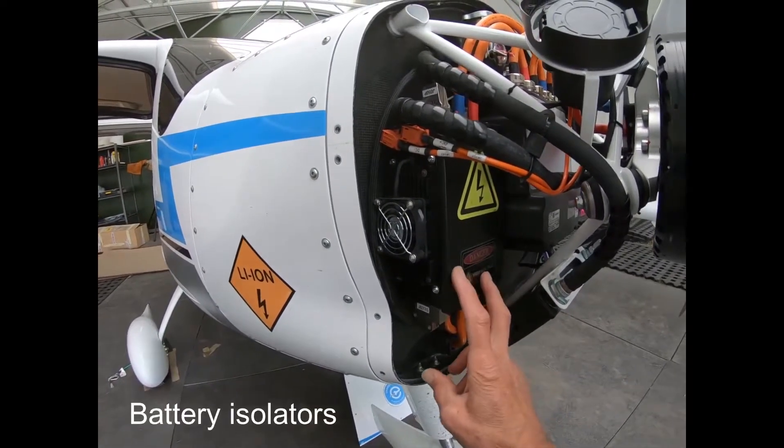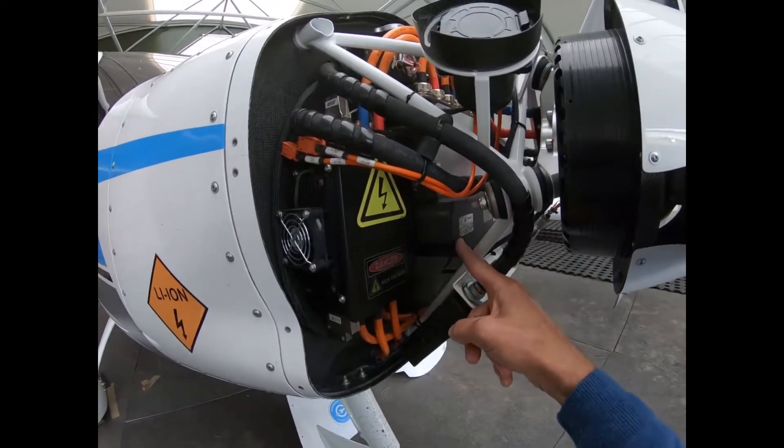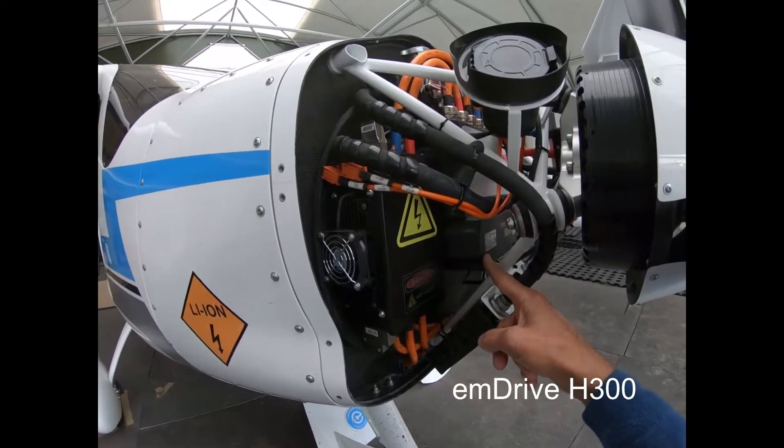This is part of the controller, and this is the main part of the controller here. It's an M drive speed controller.